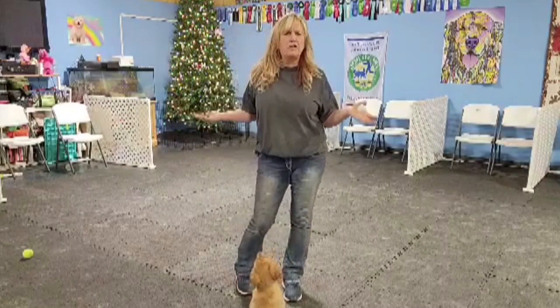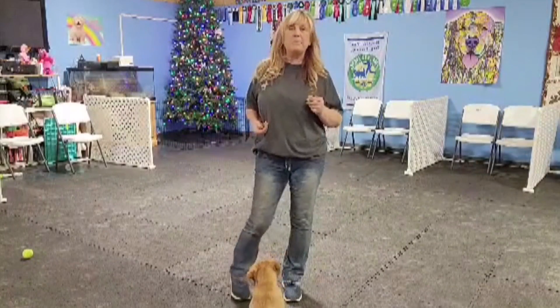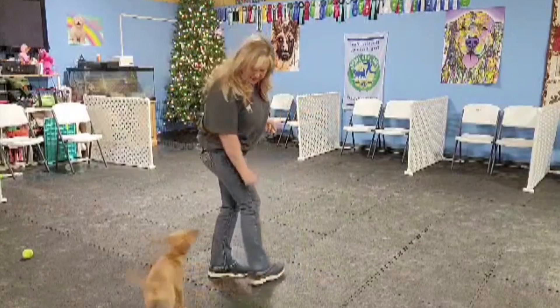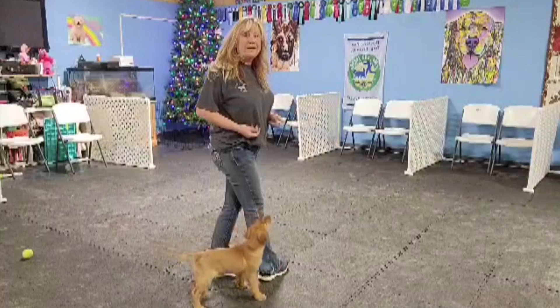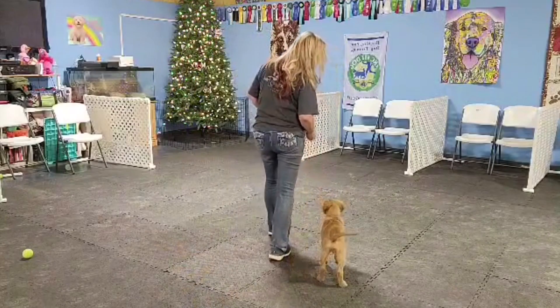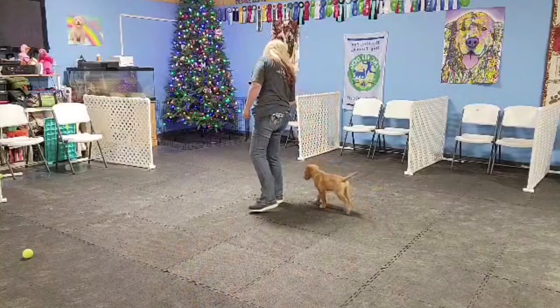We have no leash and collar on right now at all — it's just about rewarding him by my side. If you're having a hard time getting your dog to your side, turn in whatever direction they're pointing and start by rewarding right down. As I walk, he's going to walk so that he can get a click and a cookie.